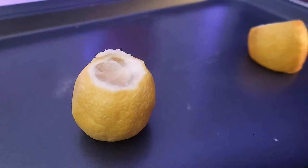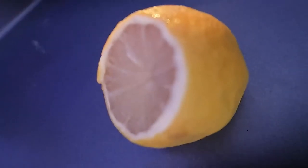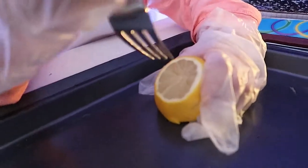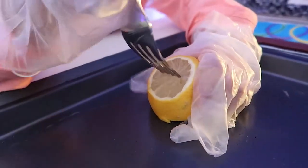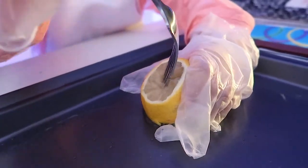Kid-safe knives are usually safe because they're made out of plastic, but we were having trouble cutting, so we asked our mom for help. To make a hole for your volcano, grab a fork and twist it.